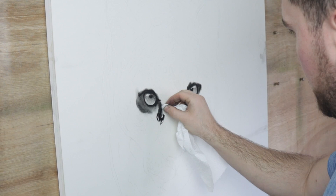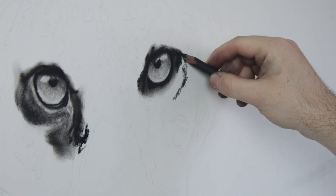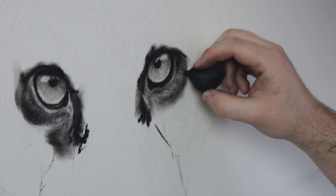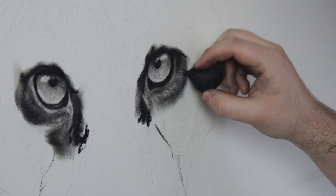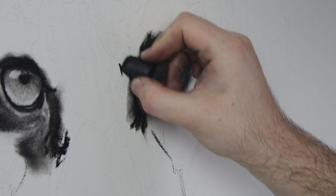Now I'm working on the area around the eye. I block in the darks with the stick and pencil, blending to create variation in value. I use the putty eraser to add the fur strands, then darken everything up with the pencil and a blending stump dipped in charcoal powder. I then use an electric eraser for the brightest lights.